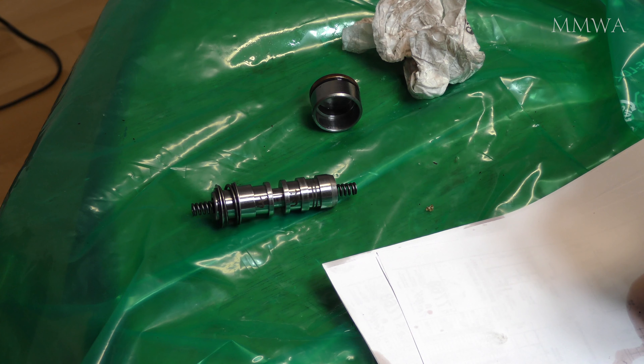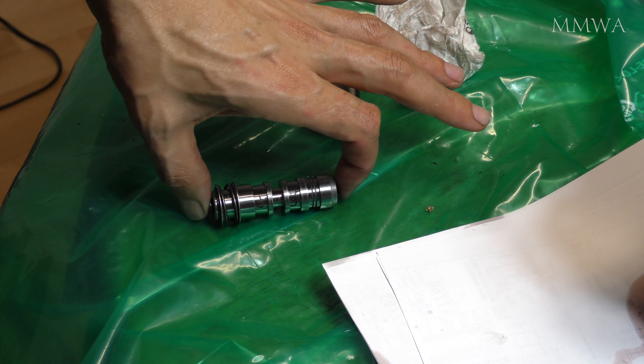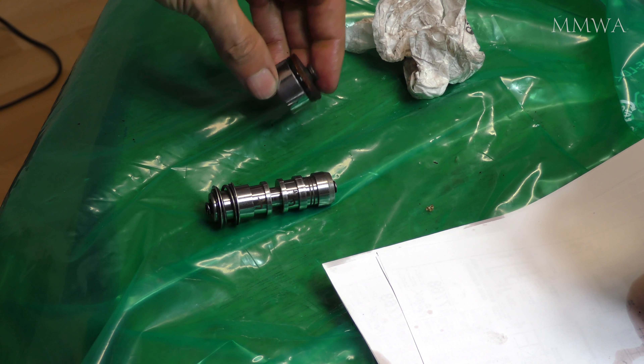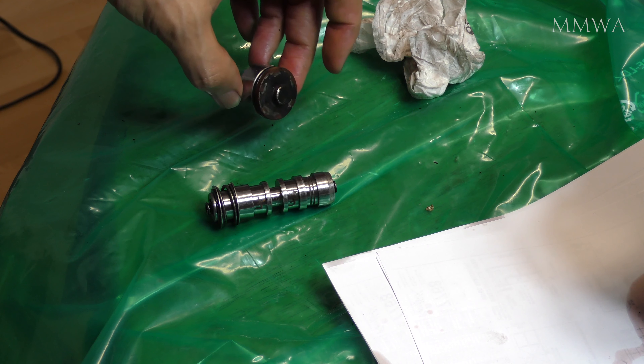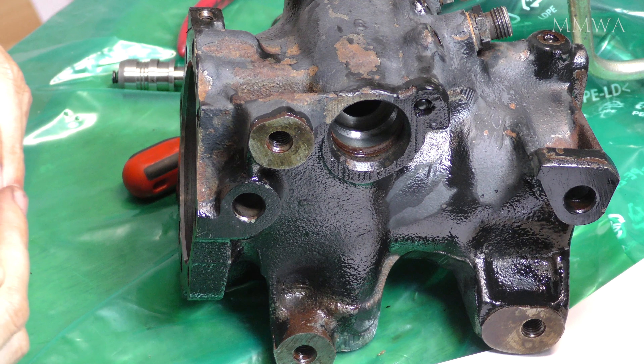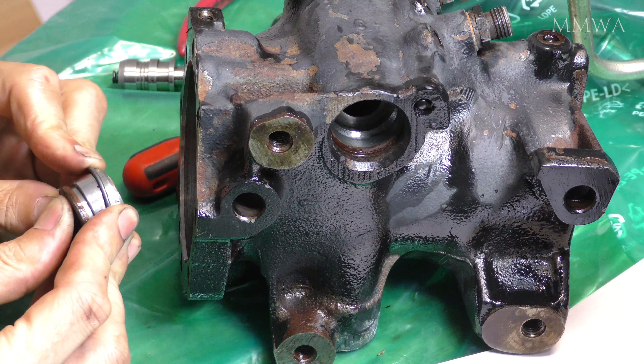And those are the left and right turning springs. As I mentioned, they're particularly chosen to calibrate the box so that the turning effort is equal left and right. You don't want to mix up their positions. On some boxes they won't be the same left and right, so you want to make sure they go back exactly where they were. It does mention this in the manual.